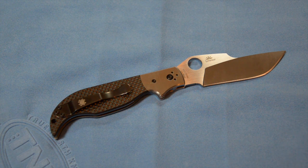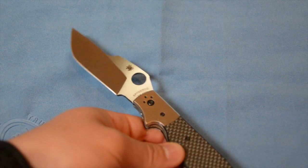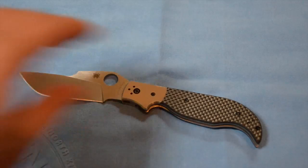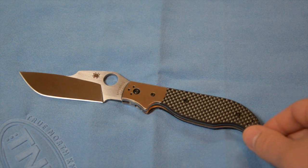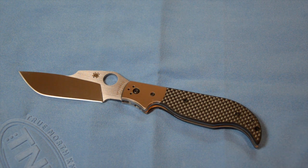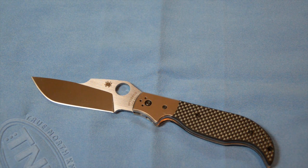It has some awesome materials. You have the S30V blade steel, which is very common steel used by Spyderco — tried and true, very resilient. It's also got some very nice carbon fiber. I have three knives now that use carbon fiber and every single one of them is different. It's really interesting how many different variations there are in how you can finish carbon fiber to differentiate it from other examples.